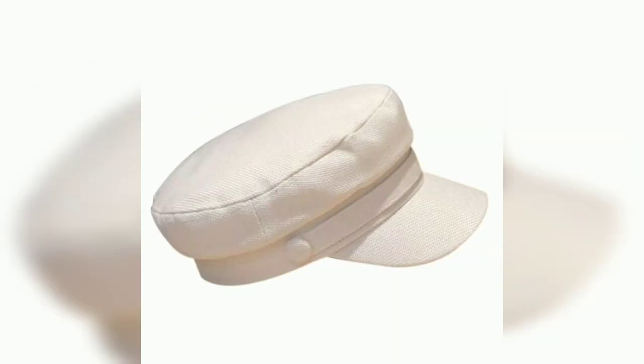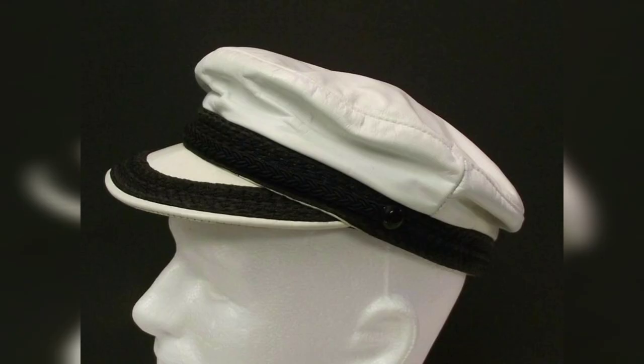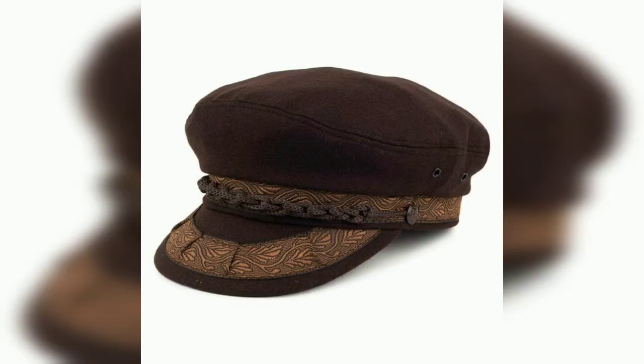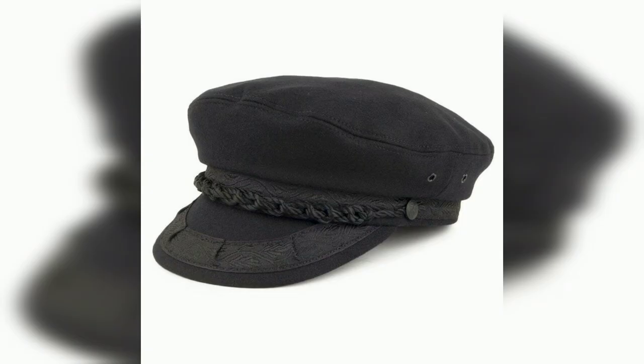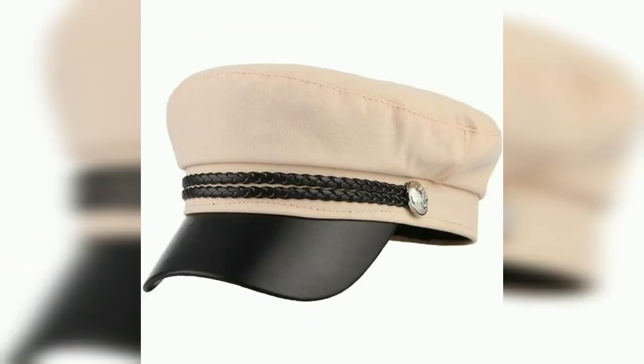It is a soft flat top cap, usually made from black or navy blue felt, but also occasionally from corduroy or blue diamond fabric. It is distinguished from similar types by its unstructured crown.